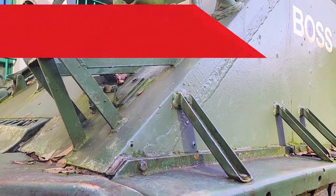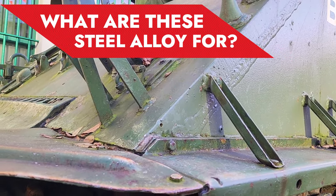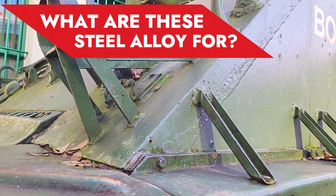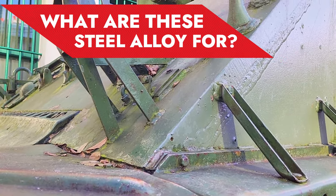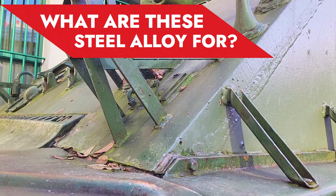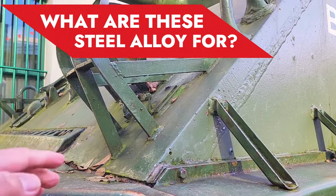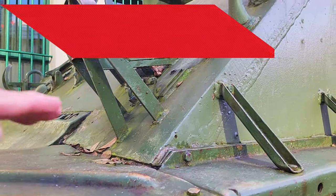This tank armor is made of a special kind of steel. Regular steel is just made of iron in combination with carbon, but ordinary steel is not sufficient enough to protect the crew inside the tank against projectile penetration.